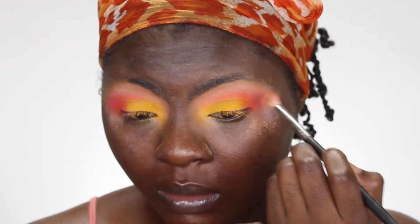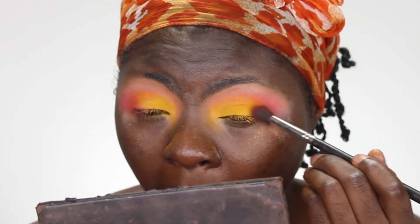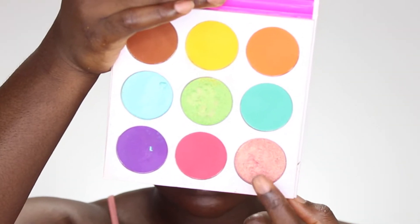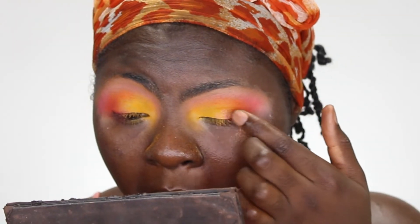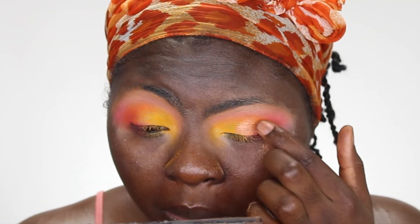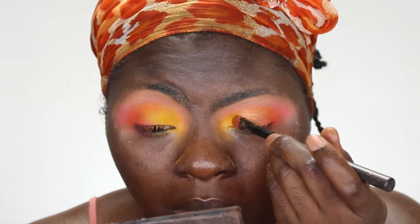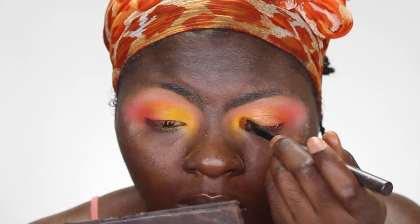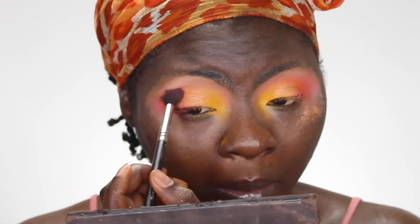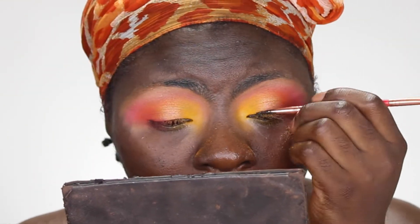I like to blend both the transition and the yellow together, going back and forth. Going back into the yellow and that pinkish color, just blending both of them together. Then going back into the Zulu palette, I'm taking this shimmer-ish color and putting that in the center of my lid to blend the yellow and the pinkish-red together.